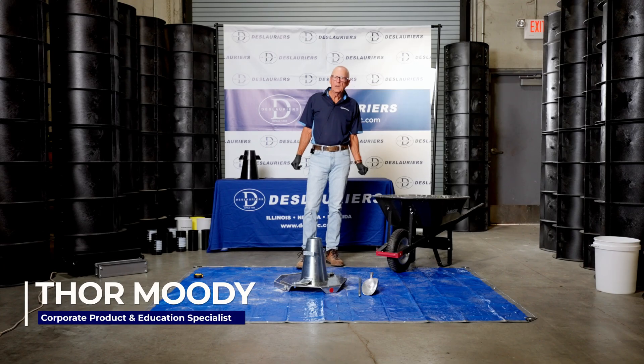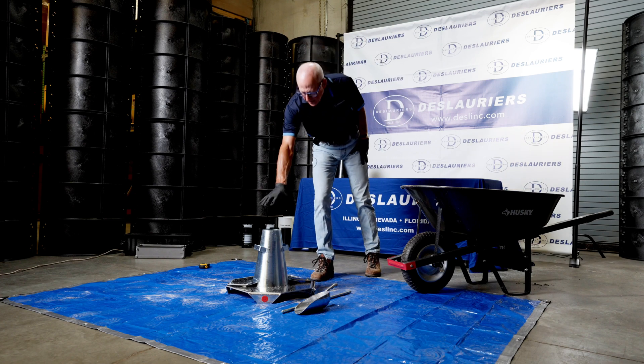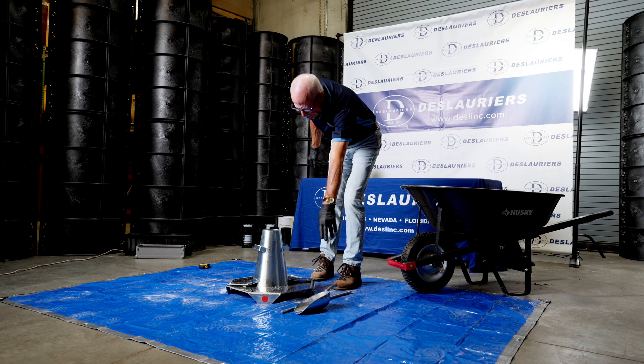I'm Thor Moody, Product Education and Training Specialist for DeLaurier. I'm here to talk to you today about the slump test. This is a slump set which consists of a cone, a base, a scoop, and a rod.